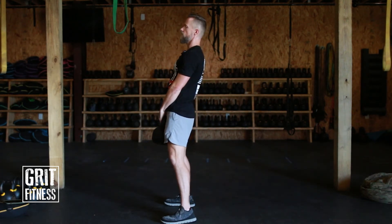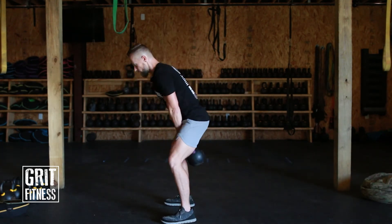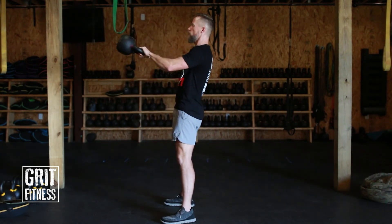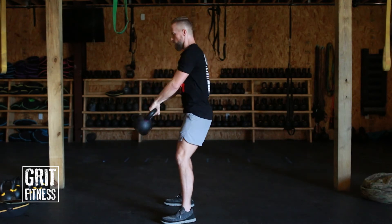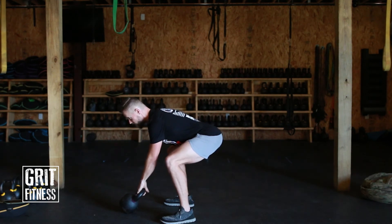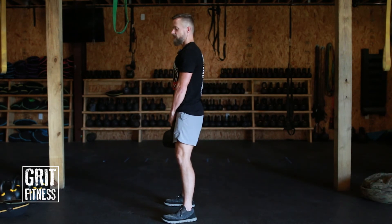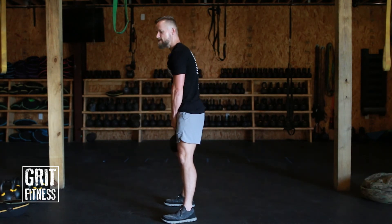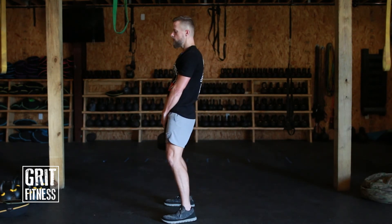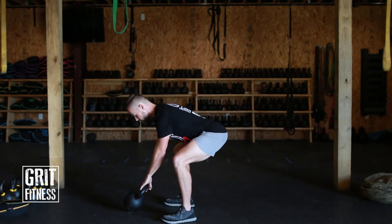If you don't have a heavy enough kettlebell, it's going to be really hard to feel this. The kettlebell is weightless at the top, and then it pulls you down — that's how you know when to drop back into the hinge. The kettlebell is telling you. If you can pick up the kettlebell with just your hands and you're using shoulders and arms, it's not a kettlebell swing. It has to be driven from the hips.